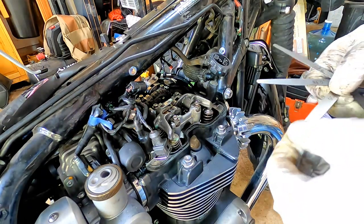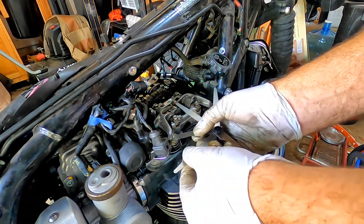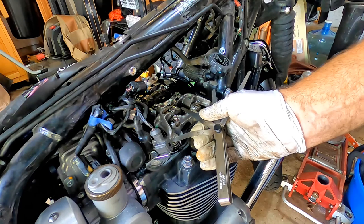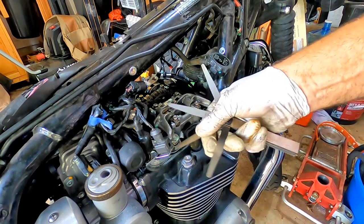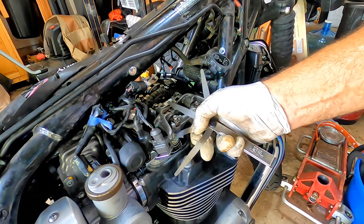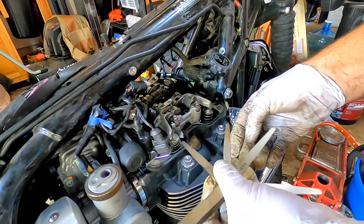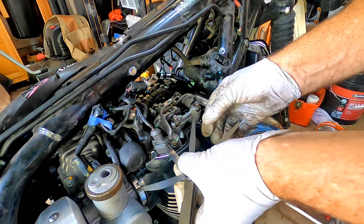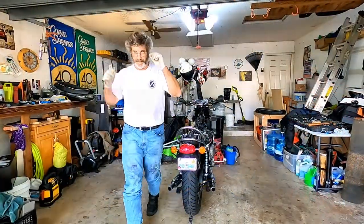Now we're going to right side intake outer. Right side intake outer is greater than .05 and less than .10. If I was to guess, we're at about .08. The spec is .05 to .13 — that's right in there. Right side inner intake — and this is .05. Anything smaller than that is a stuff issue.